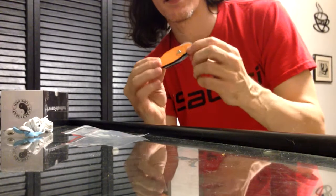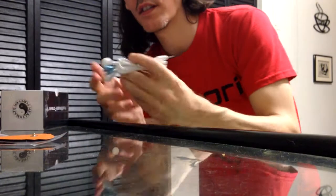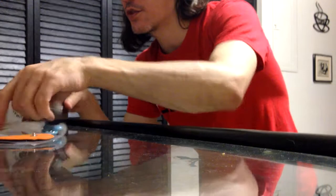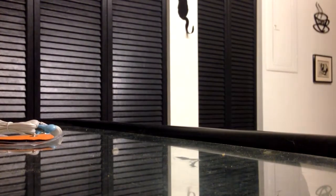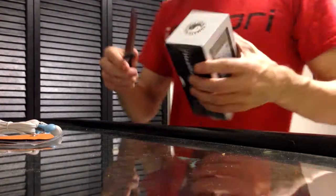Once you unstick these, that's it — they're unstuck. And this is indeed for four, so there should be more in the box hopefully. Hold on, let's open this up.